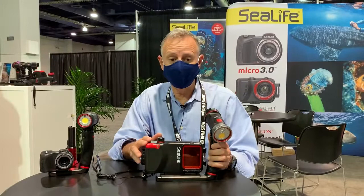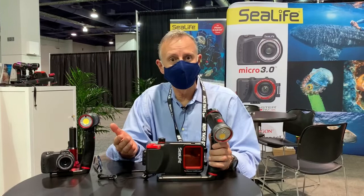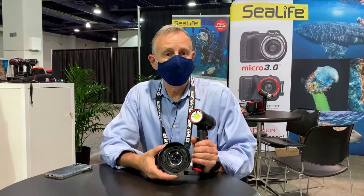It works very well with the SportDiver, by the way, since phones nowadays have such great camera features — they pair really well together.